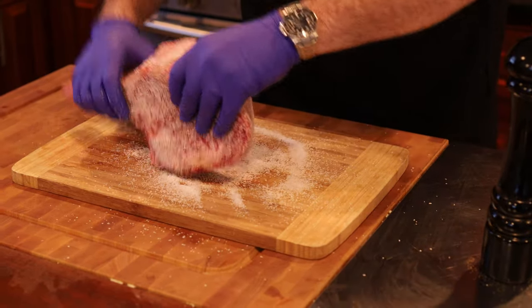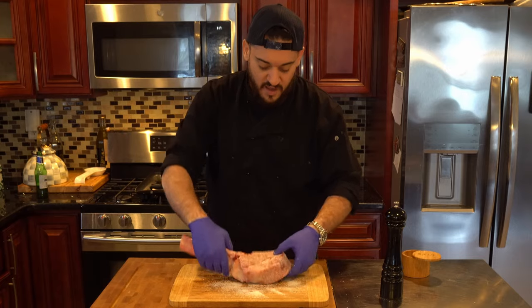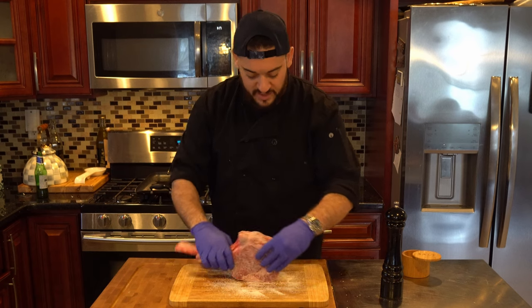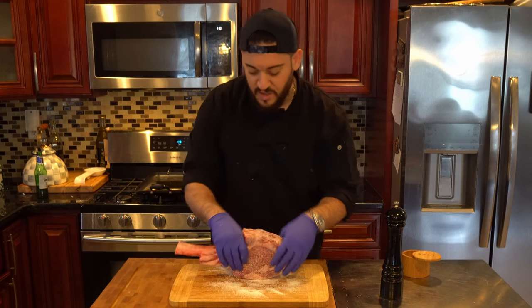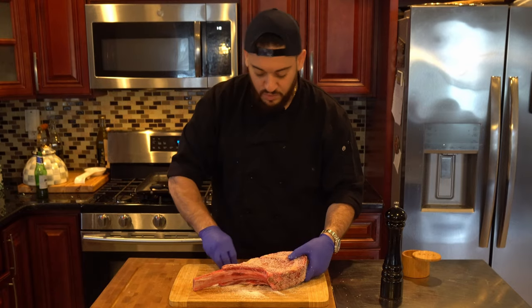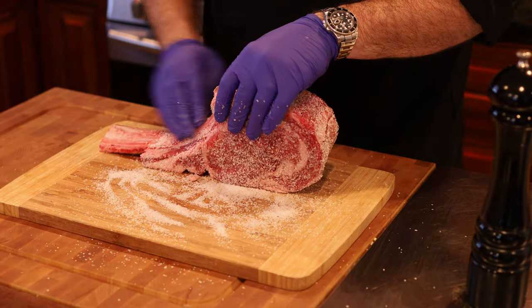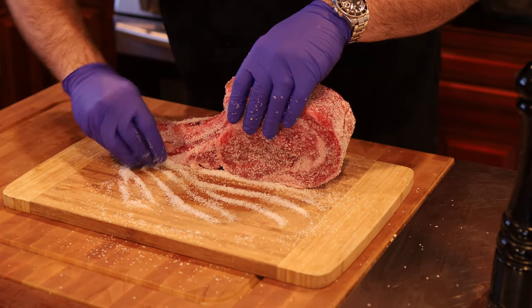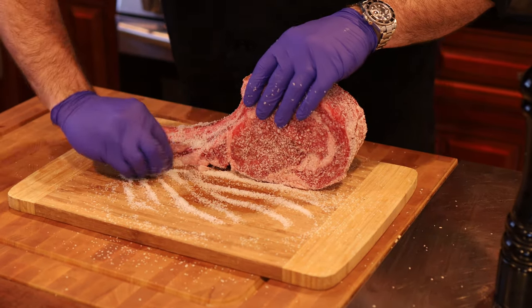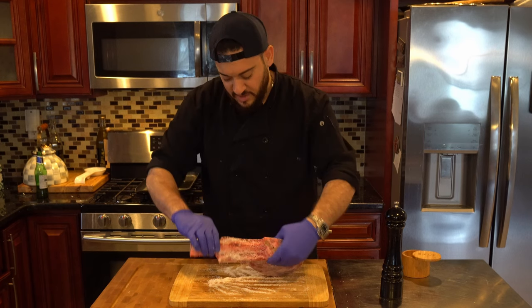I pulled the steak out probably an hour prior to cooking it — it's been in the fridge all night. It's thick. If you don't pull it out and let it get to room temperature, you're going to get uneven cooking throughout. You want to make sure that it comes to room temp. It's going to make the cooking and the Maillard on the steak — which is the browning of the steak — more even, and it's going to yield a tastier, crunchier crust. So pay attention to that. All these things matter.